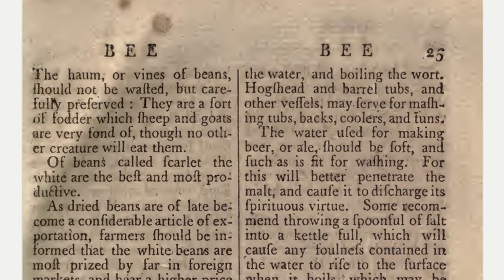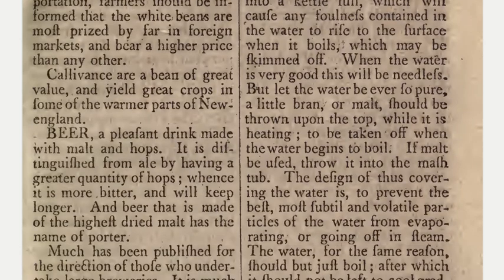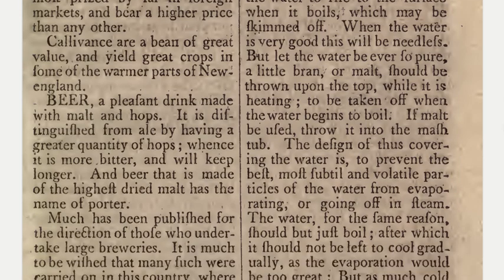Of beans called scarlet, the white are the best and most productive. As dried beans are of late become a considerable article of exportation, farmers should be informed that the white beans are most prized by foreign markets and bear a higher price than any other. Calivans are a bean of great value and yield great crops in some of the warmer parts of New England.